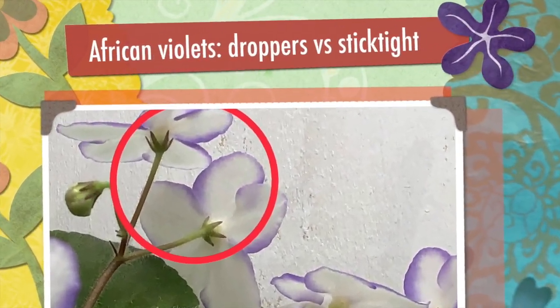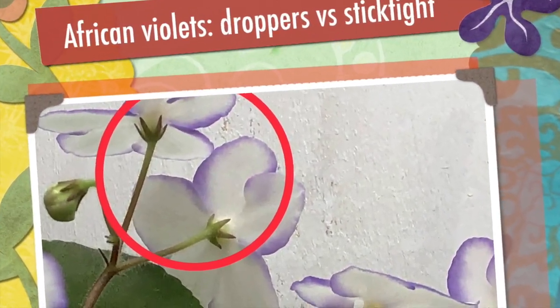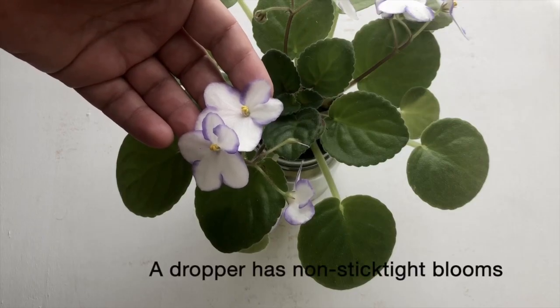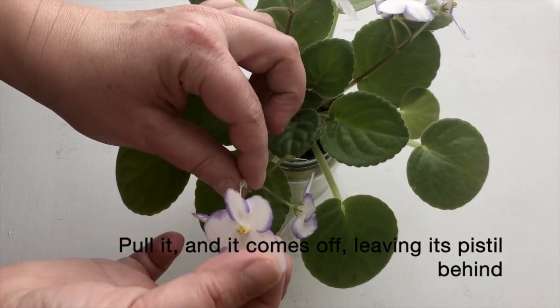Hi! What is a dropper African violet? Let's have a look. A dropper means a flower is not stick-tight. If you pull it gently, it comes off the plant and leaves its pistil behind.